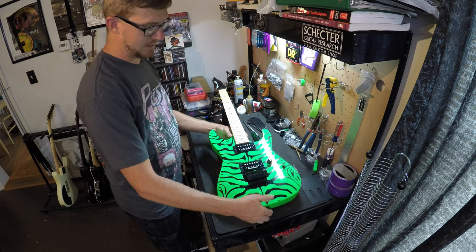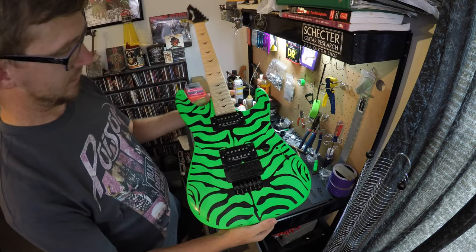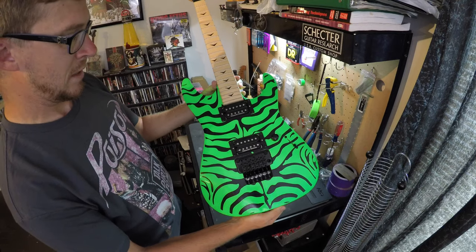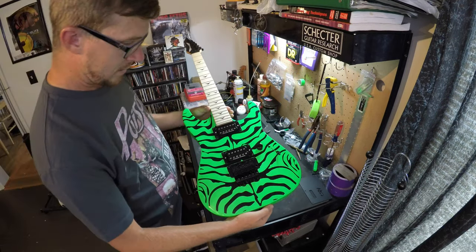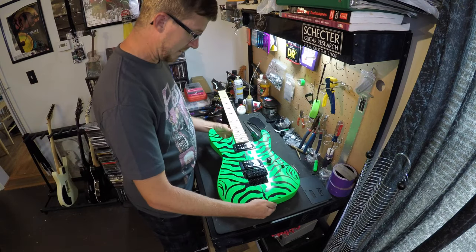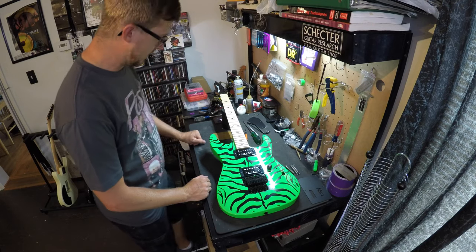Pickups are in there, getting the bridge sitting in there — it's really starting to look rad, starting to look like a guitar again. I've got to get these pickups wired up, get some strings on it, and we'll be jamming.